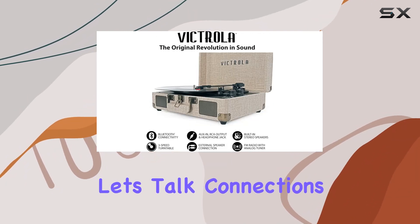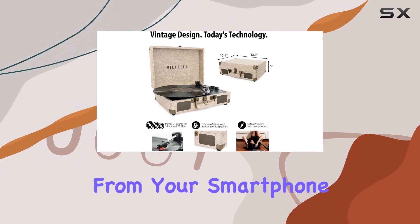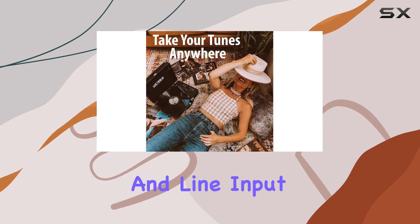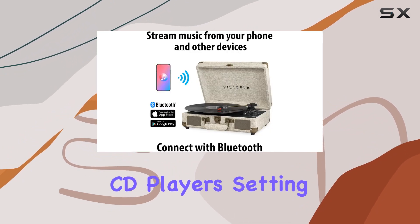Now, let's talk connections. The built-in Bluetooth speakers allow you to stream music from your smartphone wirelessly, making it super convenient. And if you prefer a more traditional setup, the stereo RCA outputs and line input cater to external speakers and non-Bluetooth devices like CD players.